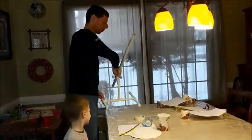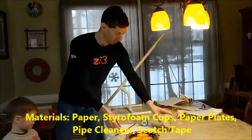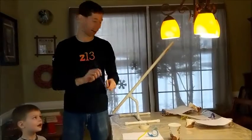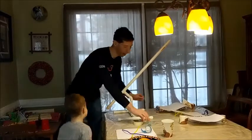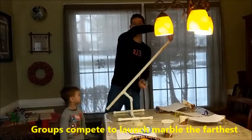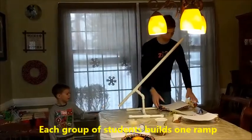The materials we're going to use are listed on your data sheet. We've got plates, cups, paper, tape, and pipe cleaners that you can bend and shape. The whole point is to create a ramp just like a ski jump. We're going to have marbles, and the kids are going to come up and put their projects. We have three projects right here, so let's try them out.